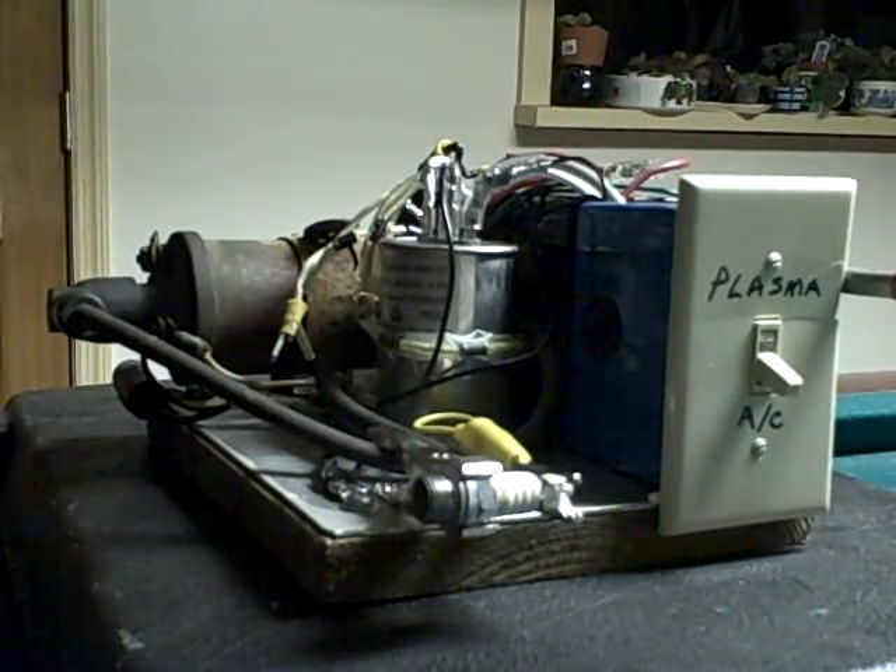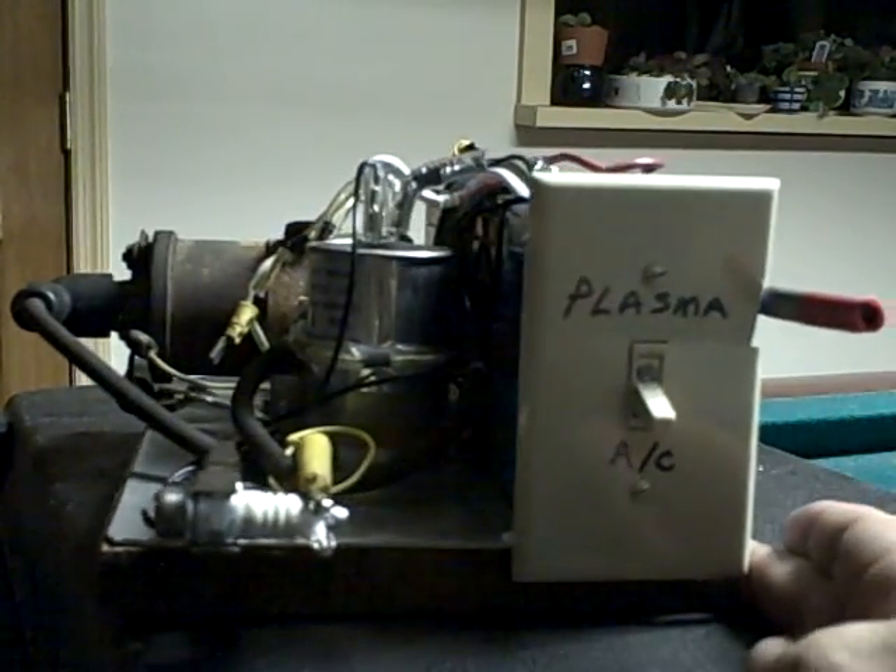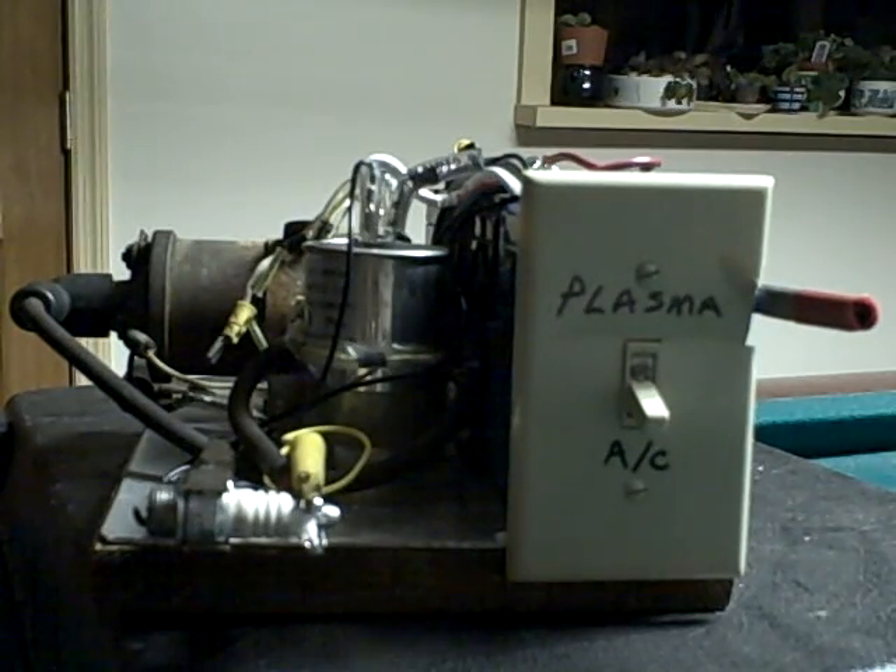This is our plasma test rig that I made up for Brian, so Brian can do some tests with plugs as he comes up with prototypes.